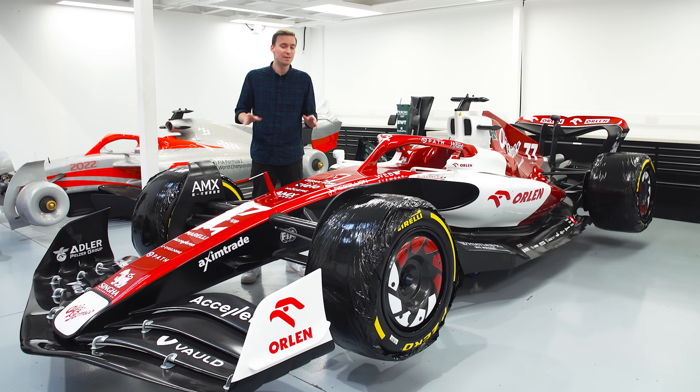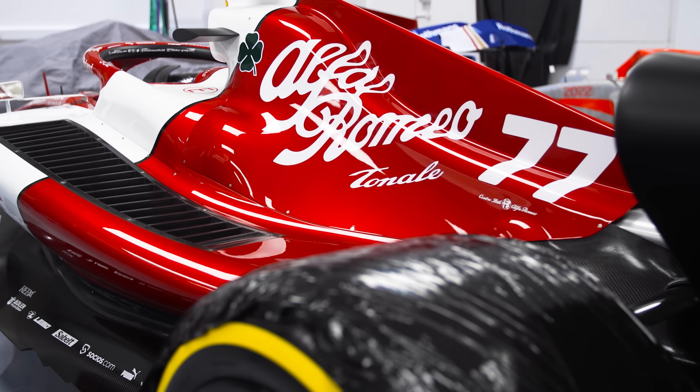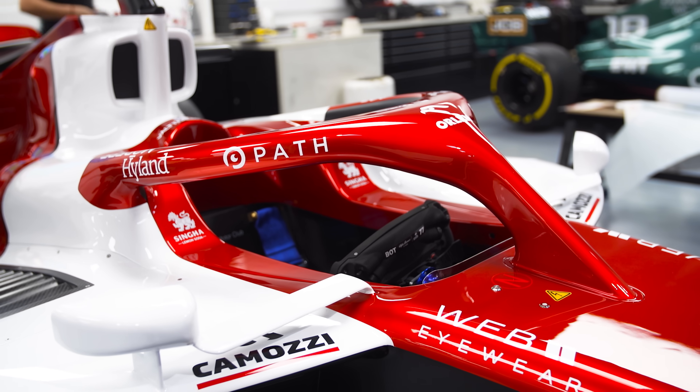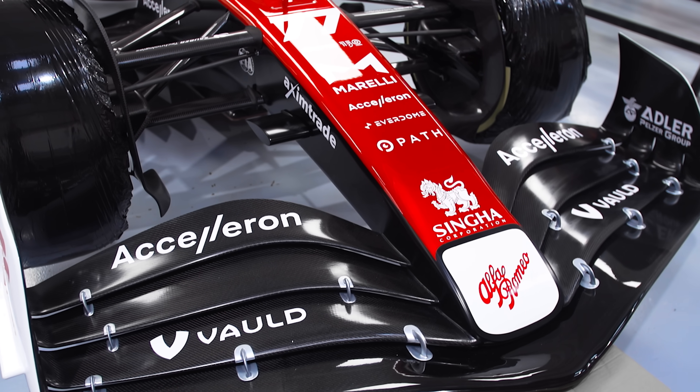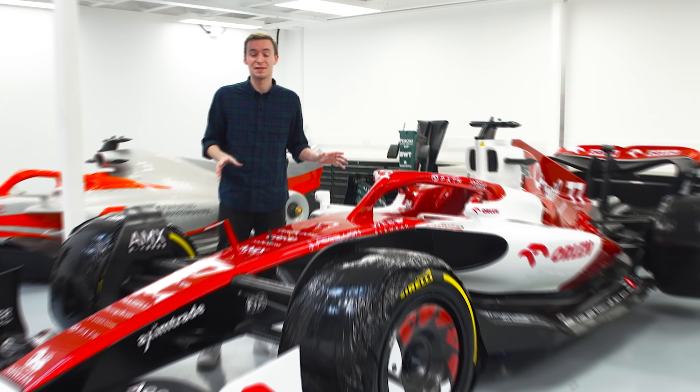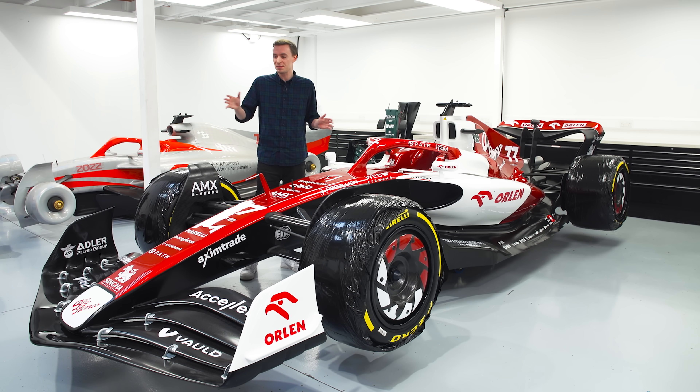This is the Alfa Romeo C42 Formula 1 car, except this one won't be racing in the championship. This is known as a show car, and its whole intention is to look exactly like the real thing. These cars are made by Memento Exclusives, and today we're going to be showing you the full process from start to finish, showing you how these cars are created.